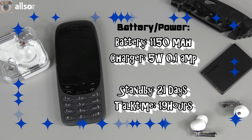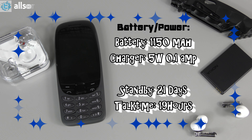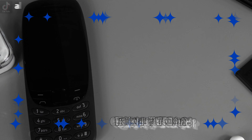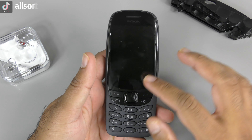For battery and power, it has a 1150 mAh battery. The charger is 5 watt, 0.1 amp. The standby time on this phone is 21 days and the talk time is 19 hours. Now that you know some of the features with this newly rebooted Nokia 6310, let's power it on and check some of the applications, games and other features.